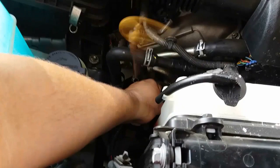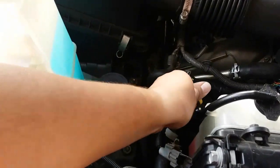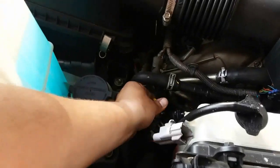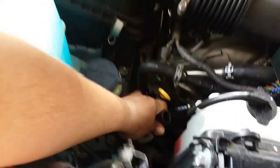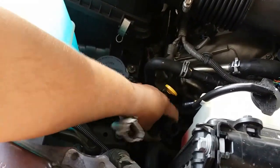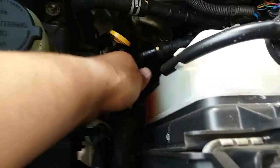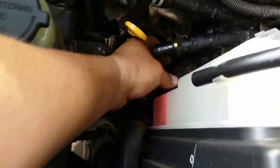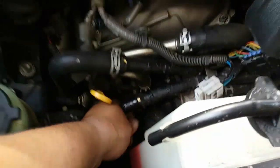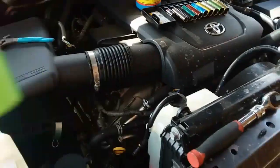Nothing — smells fine. Alright, stick that to the side. Now we have a little bit of better access. We still have to remove this hose clamp from here.